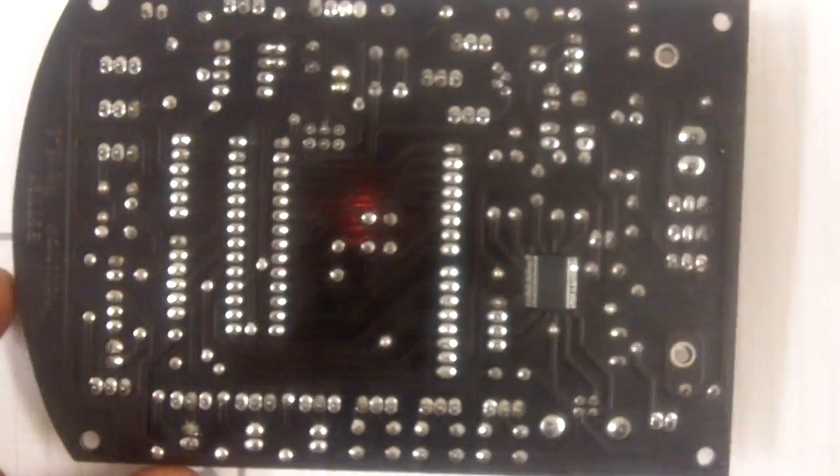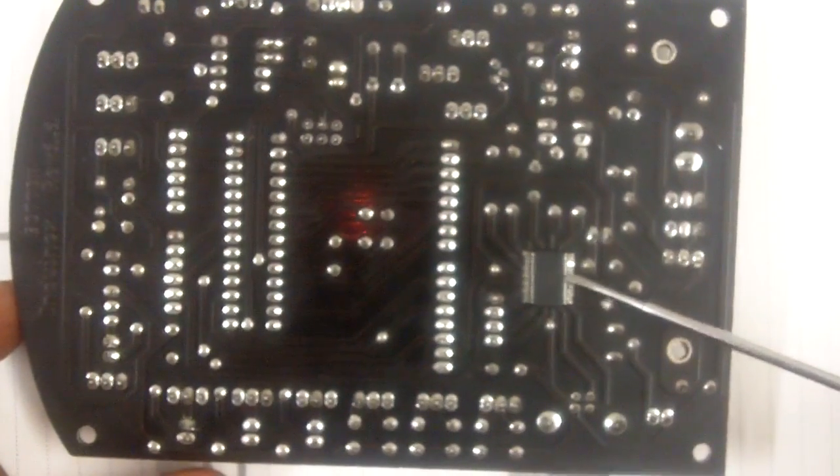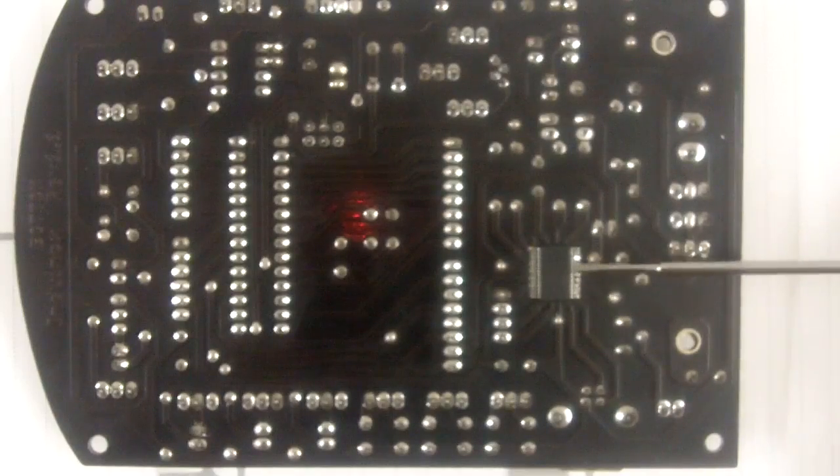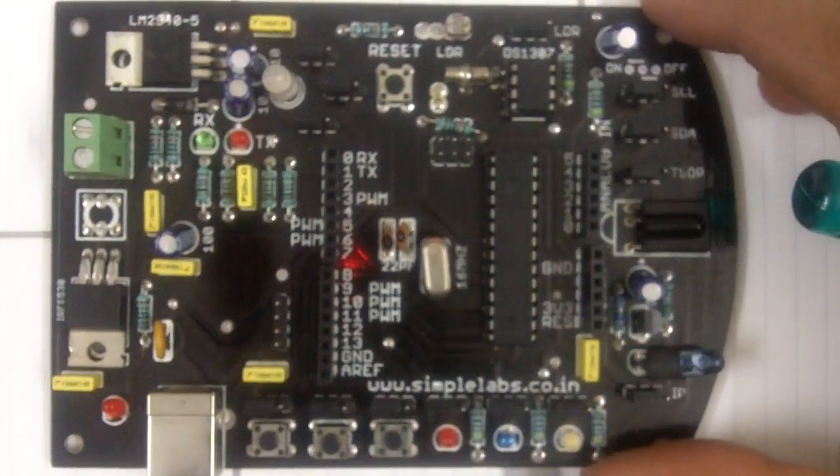This board uses an FTDI USB converter, you can see it here. So the moment you connect this board, your system will detect it. If you are using Windows, it will detect it as FT232. You can install the drivers and start using the board. That's about it. Thank you.